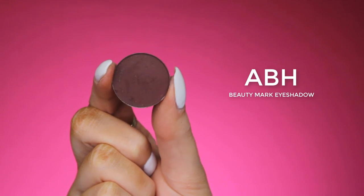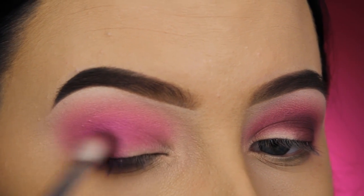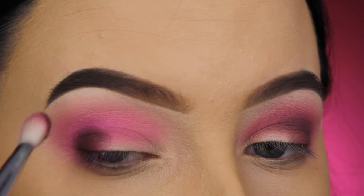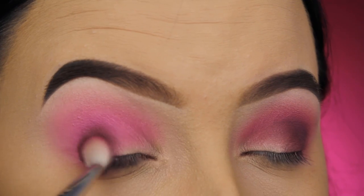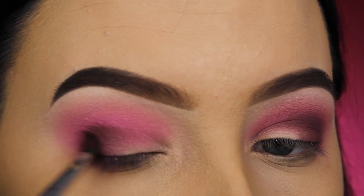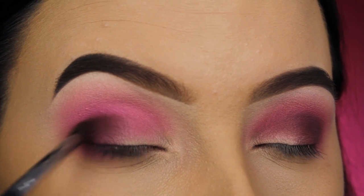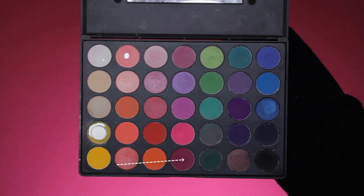Now I'm going in with the Anastasia Beverly Hills Beauty Mark eyeshadow. I was really searching for a shade darker than the berry shade in the Morphe palette, and this was the closest I could find. So I'm going to do the same thing as before — first pressing this in my outer V, then taking a smaller brush, the Morphe M506, and blending it around the edges.